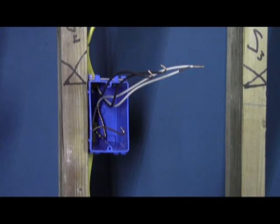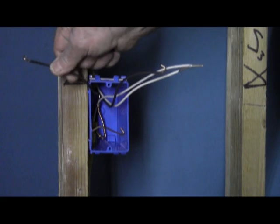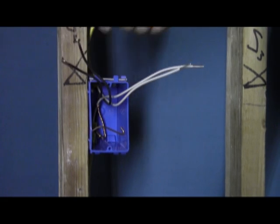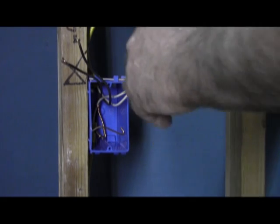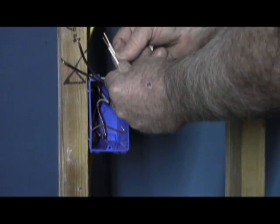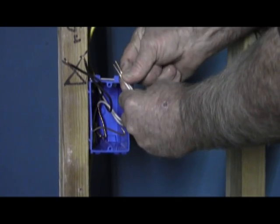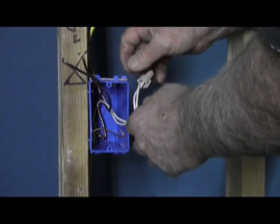Note that we're working on this absolutely live. So one of these two is hot — it doesn't matter which one because there's no polarity. The first thing you do, being that there's no feed-ins or feed-outs, is you wire-nut your neutrals together. When you start to see a bulge, you've got a good connection.